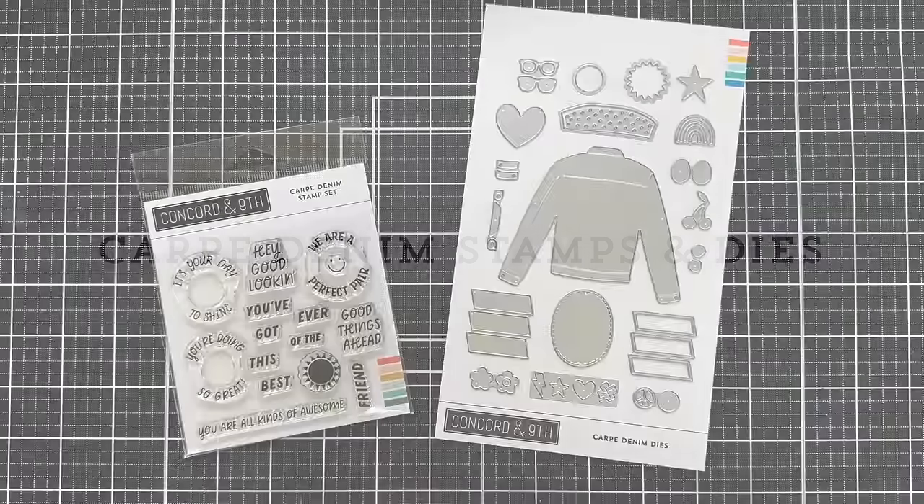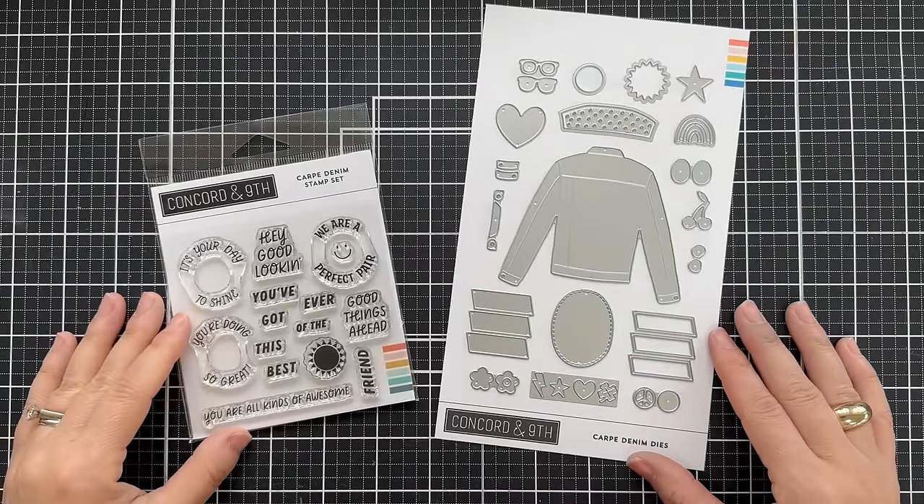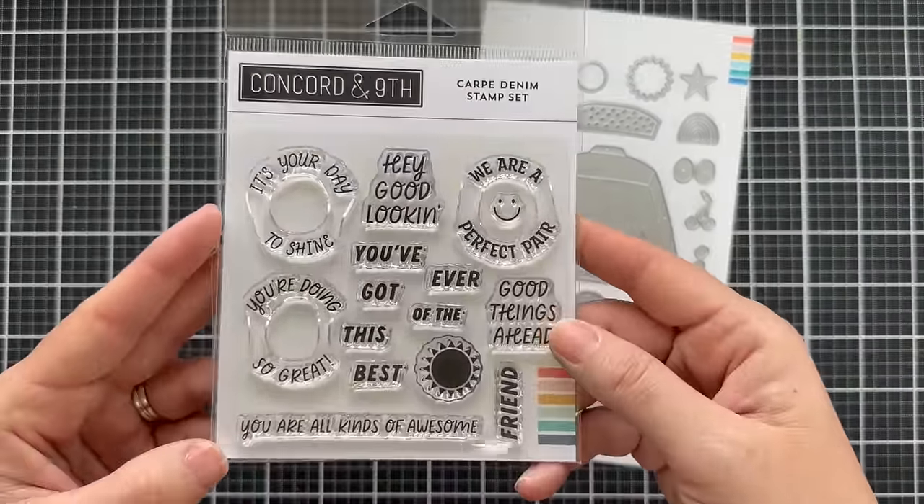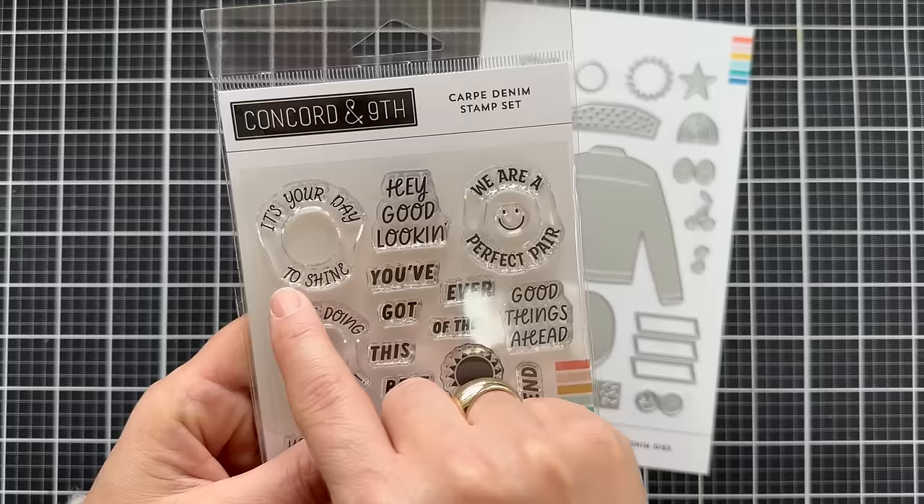Hello and welcome to the introduction to the new Carpe Denim stamp set and Carpe Denim dies — not to be confused with Carpe Diem. We have Carpe Denim, so I guess we are seizing the denim today. Here is the Carpe Denim stamp set.